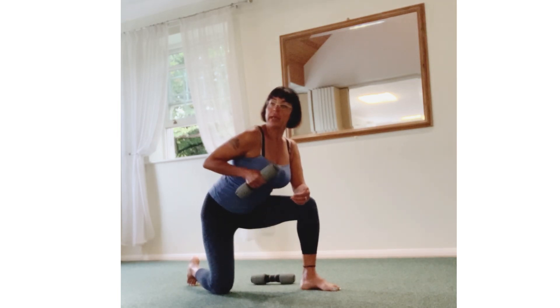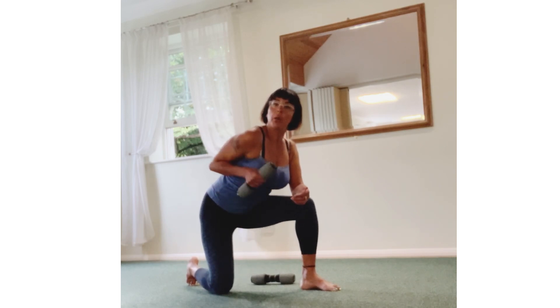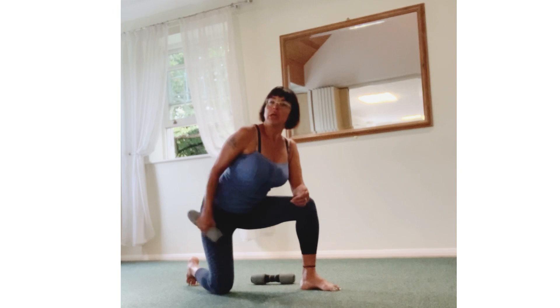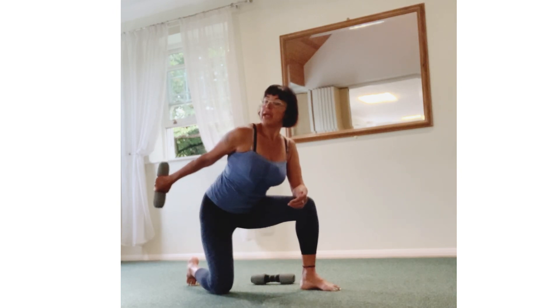Now down, bend, back, and down. Up, back, in. One more — up, back, in. Last: bend, in.